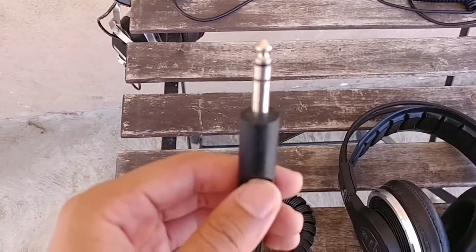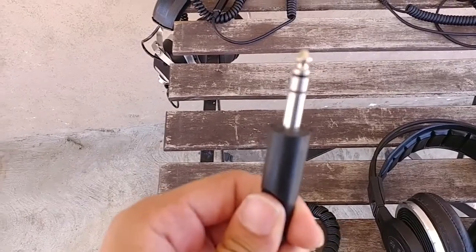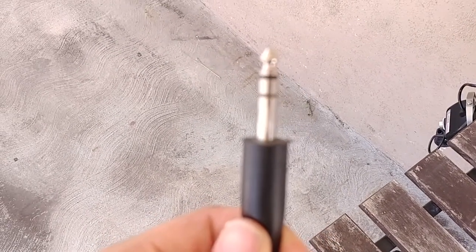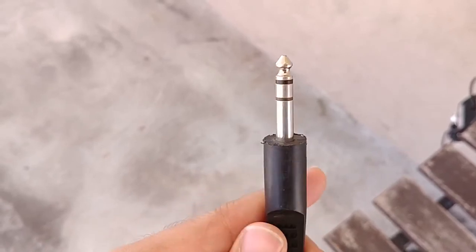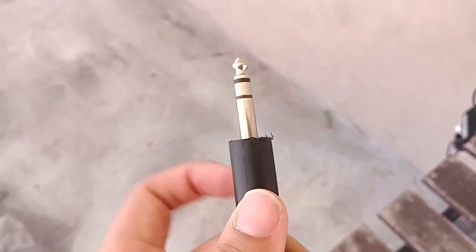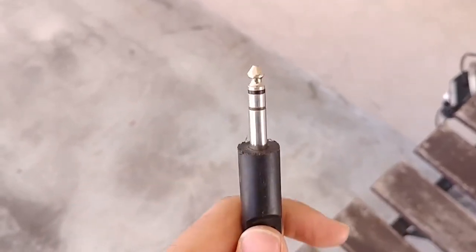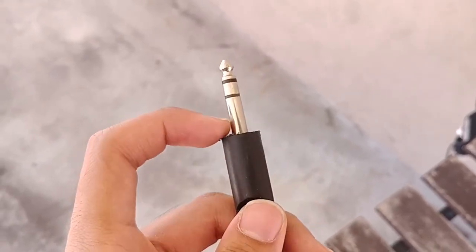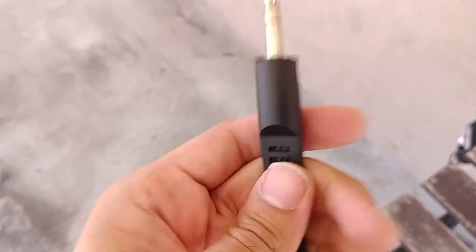This quarter inch jack is not particularly nice. You can see that the edges right here are a bit frayed, and that's because every time I try to plug it into my amp, the fact that it's very flat right here prevents it from going into the countersink that's on the jack itself. As a result, these edges get frayed very badly, and that's what I don't like about this jack.